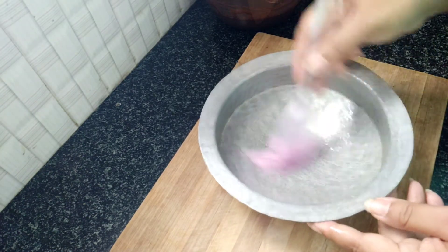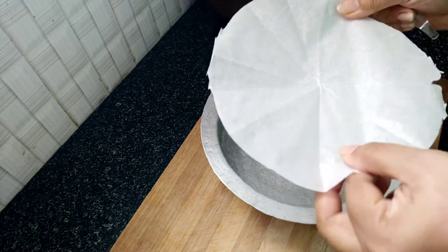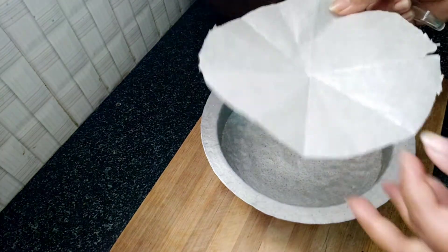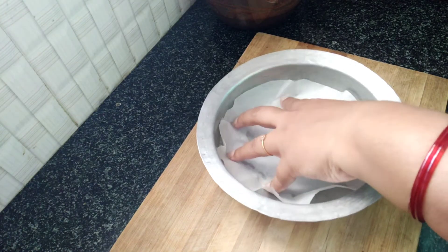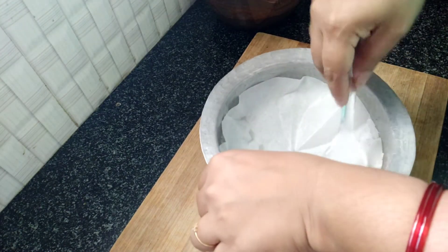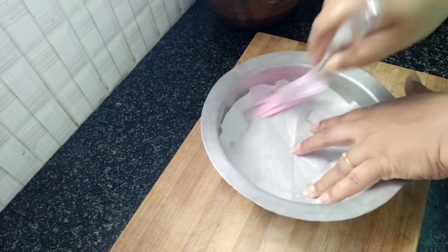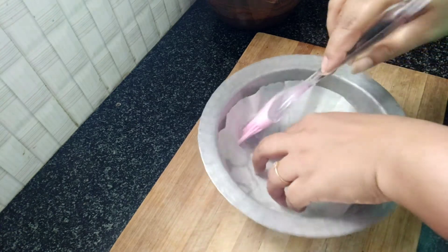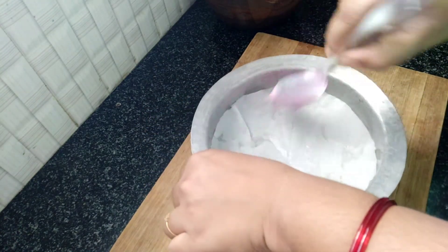We apply butter to the first cake tin, then to the other cake tin as well. We also apply butter to the third cake tin and add the cake batter to each.